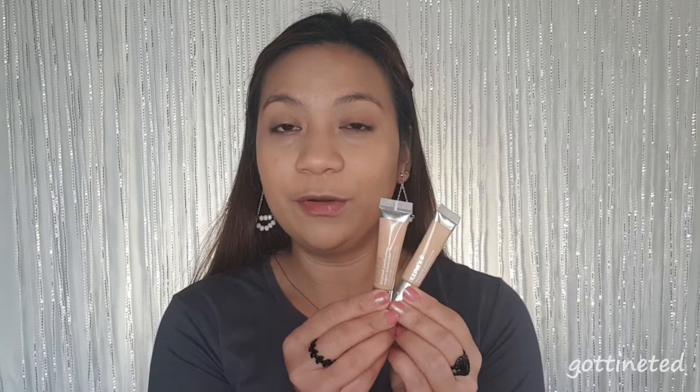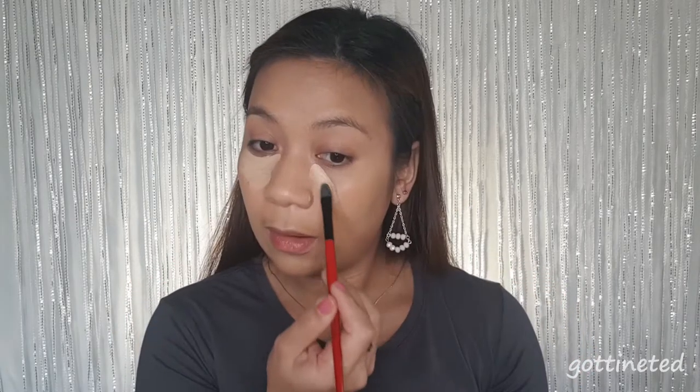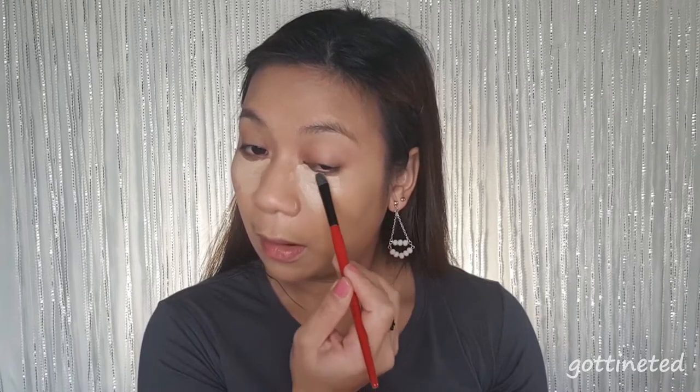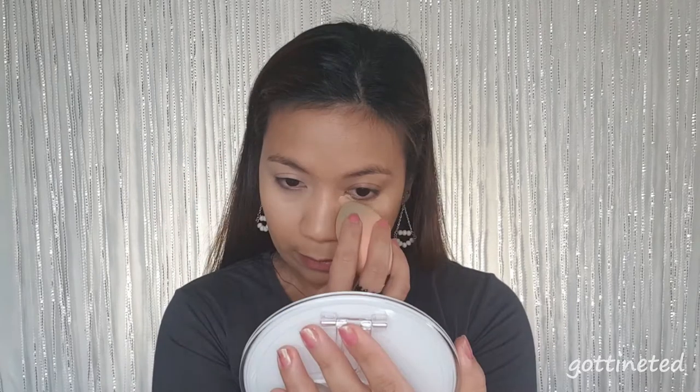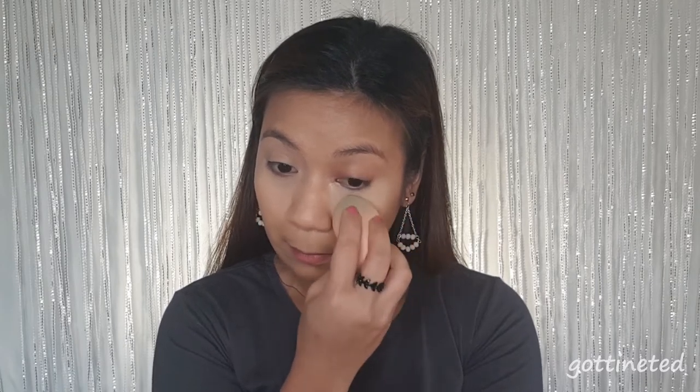For my concealer I'm going to use the Beyond Perfecting Concealer from Clinique, again mixing two shades — very fair and medium. Last time what I did is I put the very fair first, and when I watched my video it didn't look good — my under eye looked so white. That's why today I'm going to mix it on the back of my hand and then apply it, instead of applying one shade after the other.